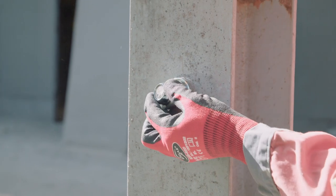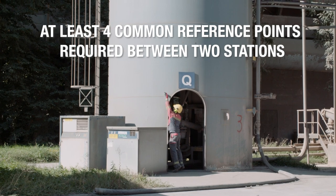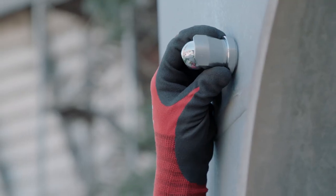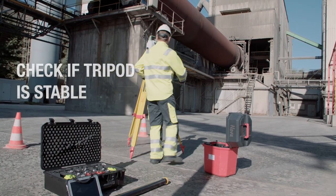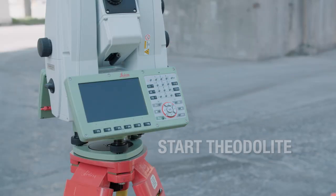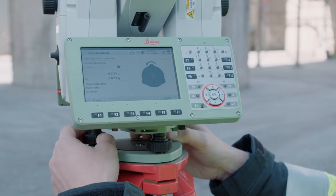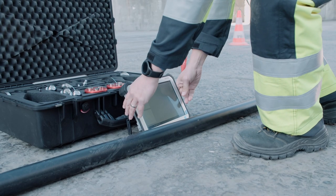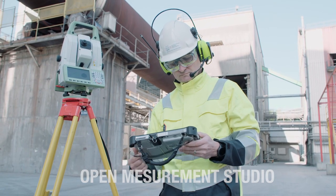When the reference points are placed and adjusted into the direction of the theodolite, the most difficult part of the job is already done. Check if the theodolite is stable, then start it up. Align it horizontally by turning the adjustment screws and connect it via Bluetooth with the PC.